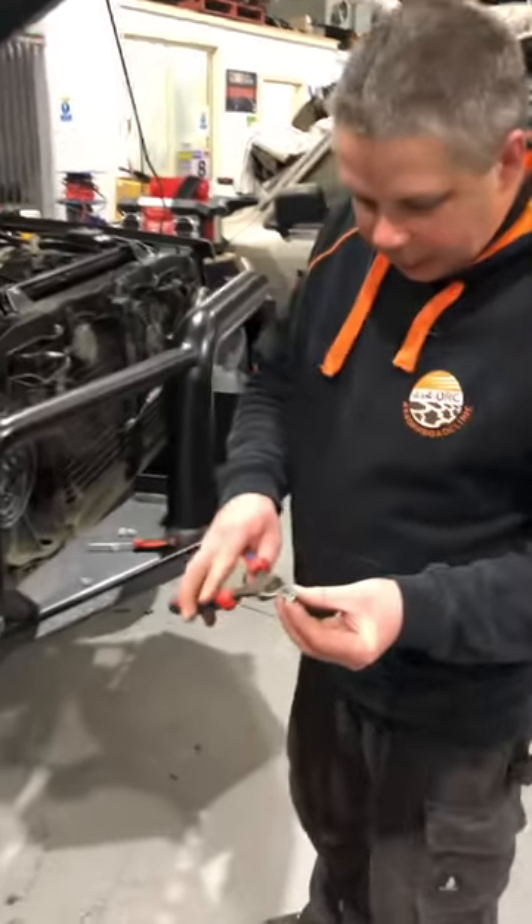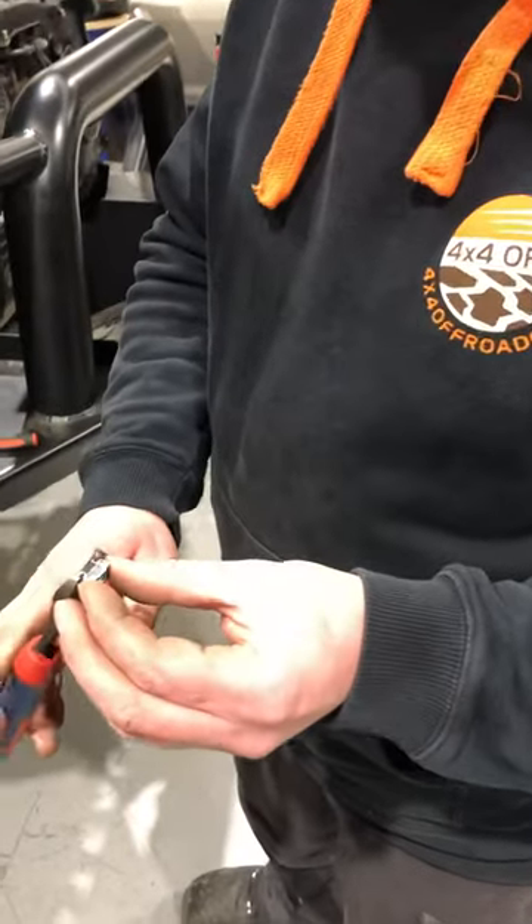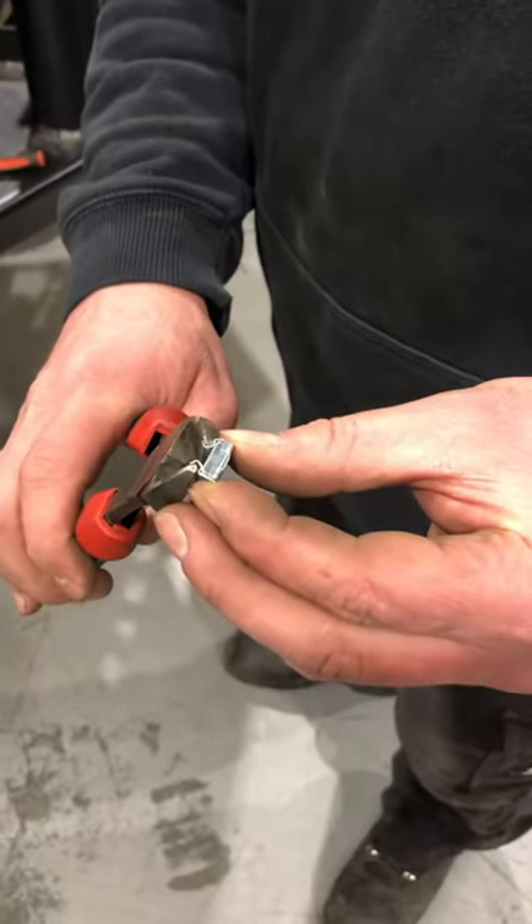Grill clips just fit up — sometimes because they're mass-produced they're a little bit wider, so just grab a pair of side cutters and just tweak them closed in.